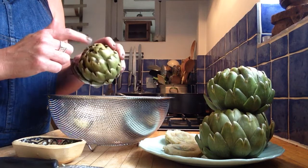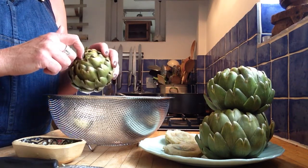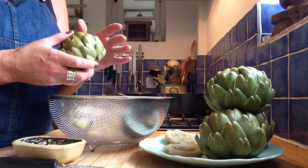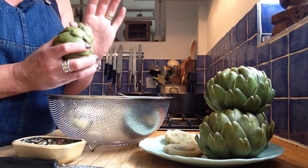Because it's a thistle, inside it's got lots of spiky bits, and you don't want to eat those because they'll get stuck in your throat — and that's why it's called an artichoke, because it will choke you. So, I'm going to show you how I prepare this.